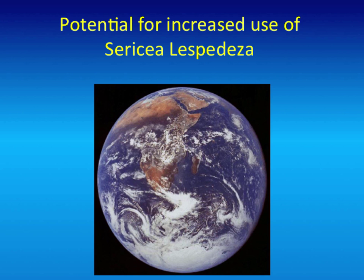Can you watch lespedeza? As for its tannin content and bioactivity, we don't know yet—we're growing some now to test that. I've had that question before. I think it has some tannins, but not nearly as high as the perennial types. But if it's got potential, we need to figure that out.